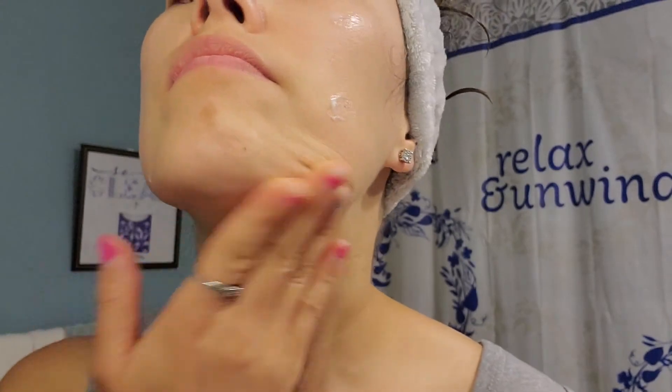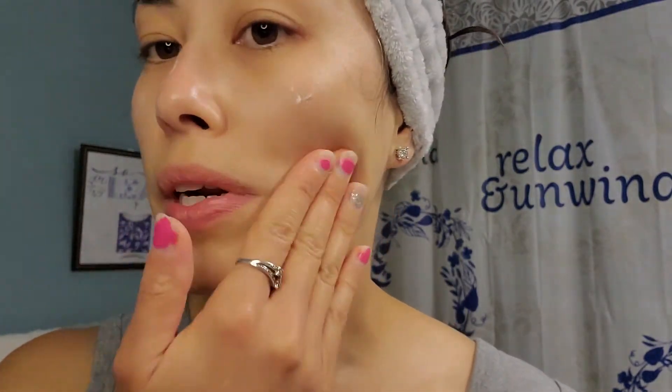This is about how much I need — I dot it everywhere, and I do put it on my neck, just like I did when I washed. I might need one more little dot. This is why it lasts me so long: I'm only using it on my face and neck.